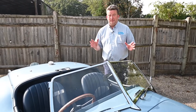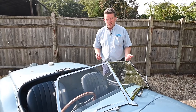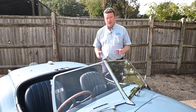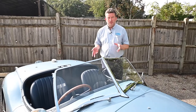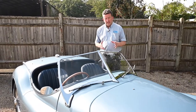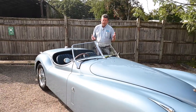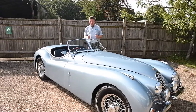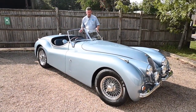Hi guys, Paul here from Pilgrim Motorsports and Muscle Car UK. We've got something slightly different for you this time — an absolutely stunning car. It's basically a replica of an XK120 Jaguar. These cars were designed and built in the 40s and went into the 50s, and arguably one of the most beautiful shapes of a car. The E-Type gets a lot of praise, but I think something like this deserves just as much.